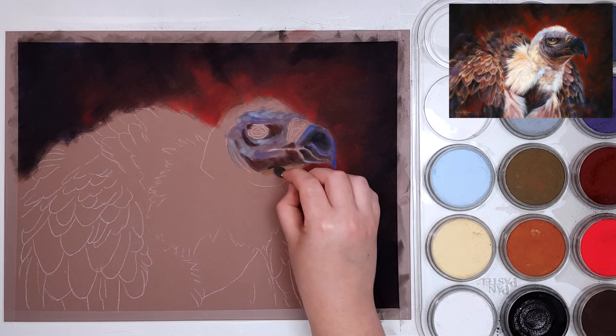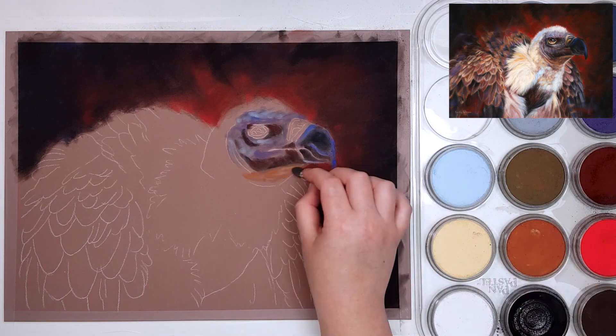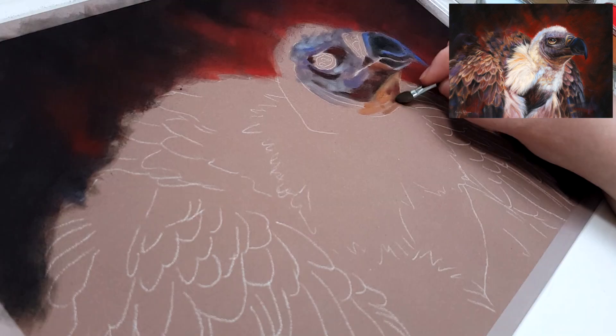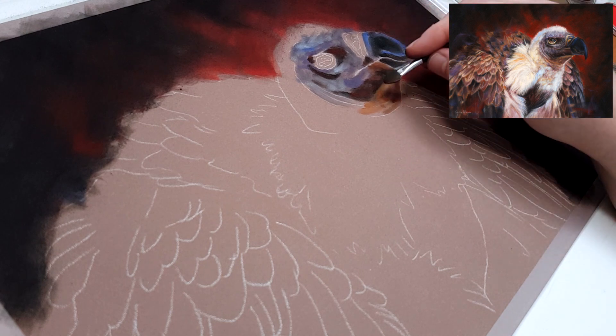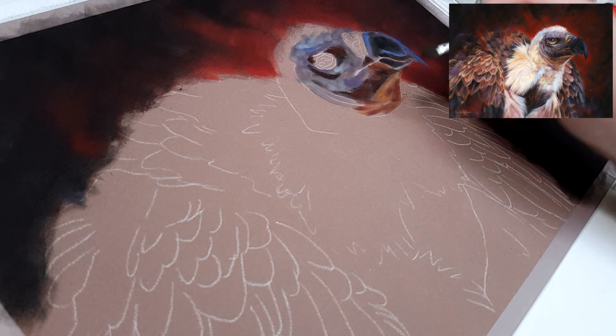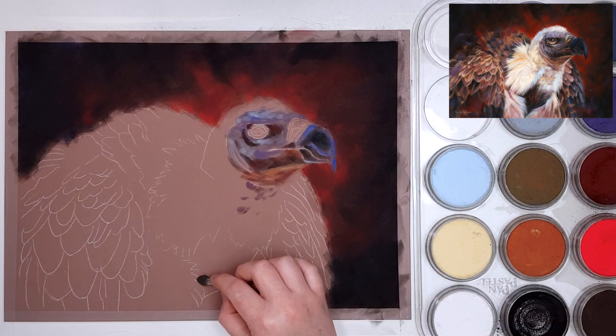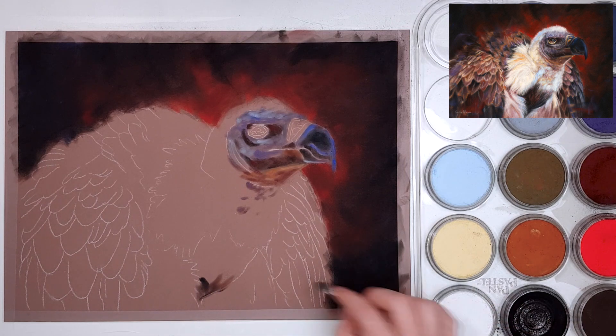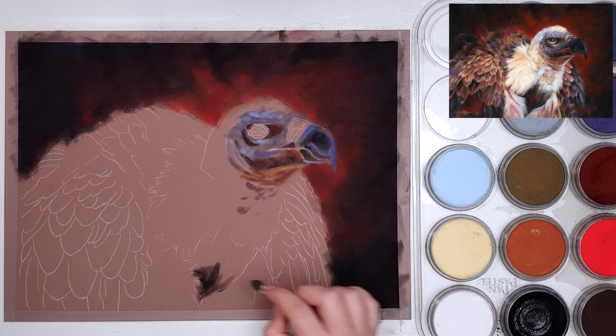I love using pan pastels for my base layer because it makes the process much quicker. If you want to know more about pan pastels and how they work, I'll leave a link to a tutorial in the description. Pan pastels are applied with soft tools — that's S-O-double-F-T, the brand name — and they come in all sorts of shapes and sizes so you can use them for larger or smaller areas.